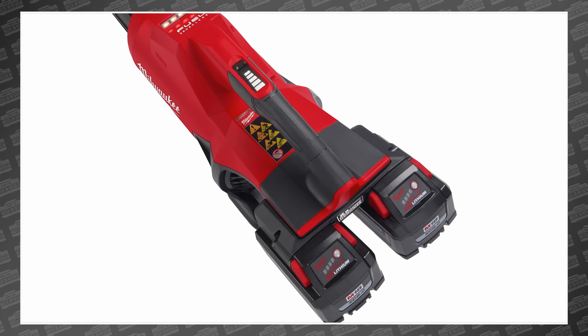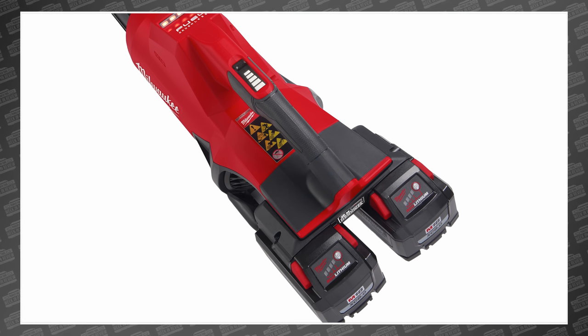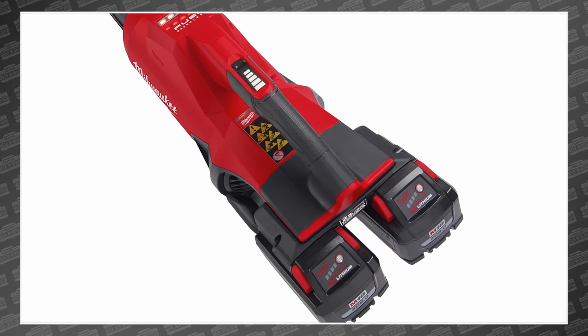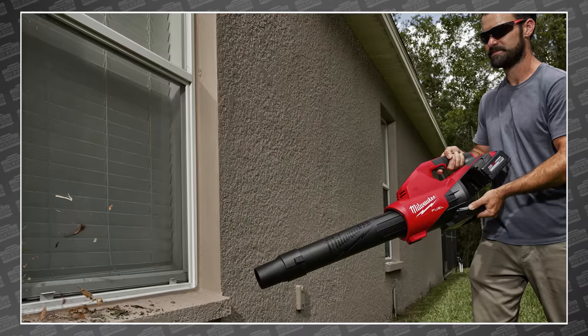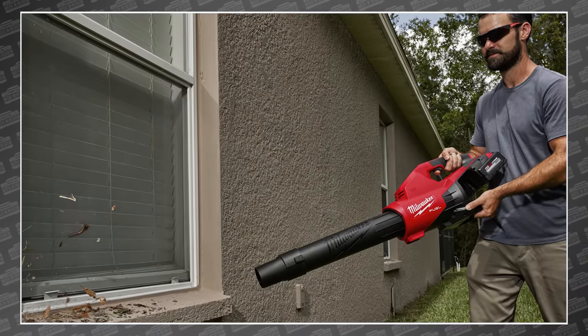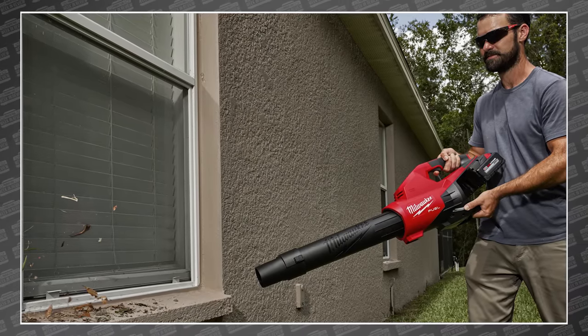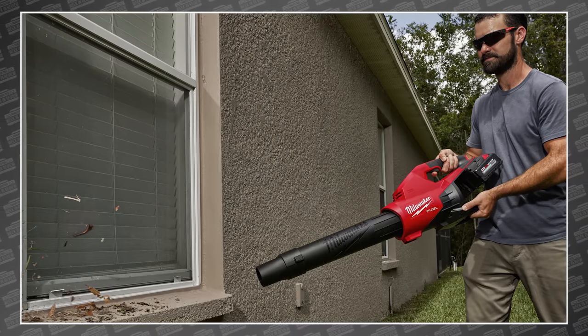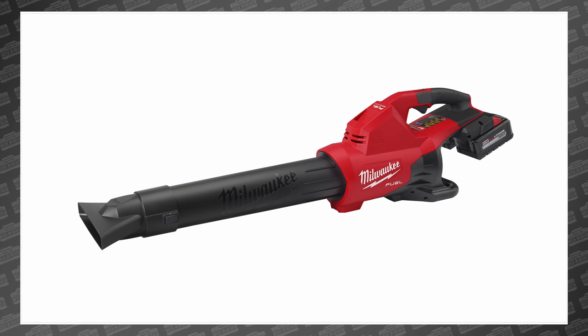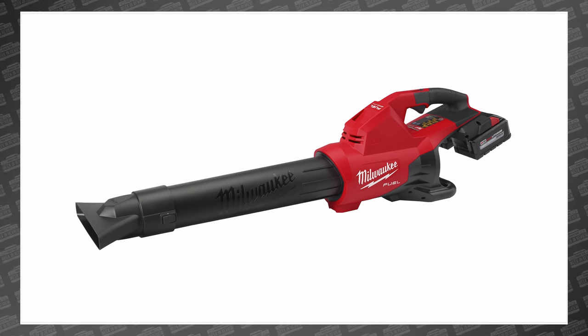But most importantly, I think we can all agree that Milwaukee is over the 'we're a single battery platform' crusade, which can only be a good thing. When we asked them about it, they essentially said that moving forward, there will always be tools that require a continuously high draw on the battery, and if that means they need two M18 batteries, that's what they're going to get. So what tools do you think will be the next dual-battery M18 solution? Let me know in the comments.